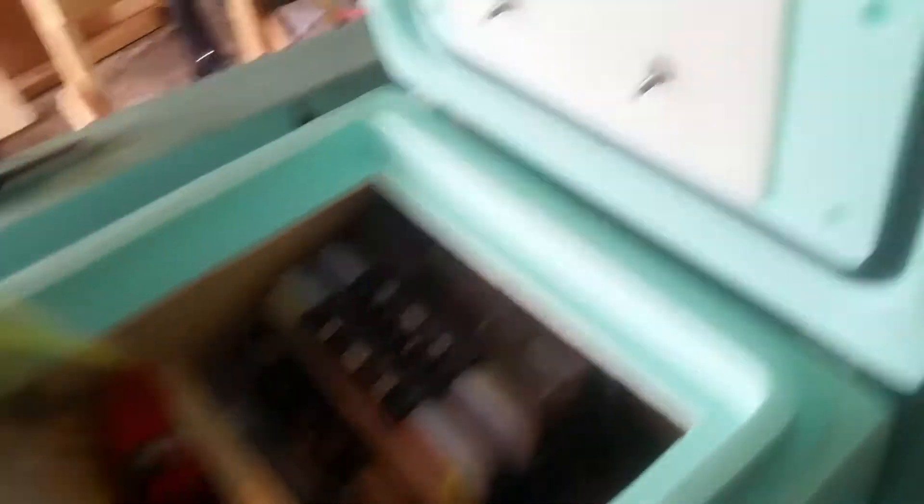There's my fly box, fly reel, spare lure bags, and I can get my tools in there as well.